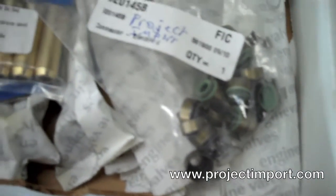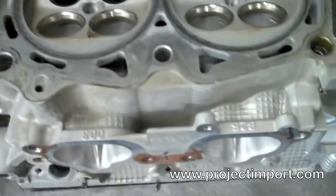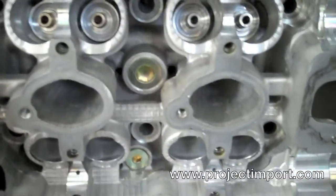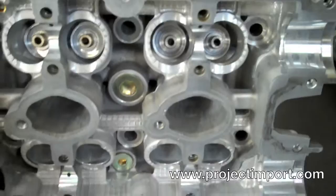So these heads will be fresh and ready to go — probably in the next few days I'll be putting this motor back together and we'll see how it performs. This head is very clean and ready for cutting and reassembling.